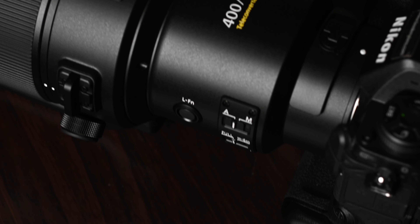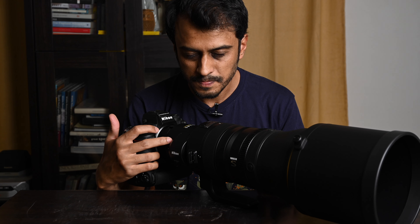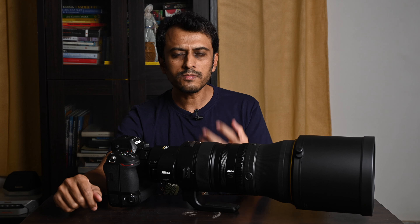Coming further back is the biggest talking point of this lens: the built-in 1.4x teleconverter, which lets you seamlessly toggle between a 400mm f2.8 and a 560mm f4 — almost a 600mm f4 — in just half a second with the flick of a switch. I have waited many years for this. Ever since Canon introduced this feature in their 200-400mm f4, I always thought it would actually be more useful with a prime lens, because at least in a zoom you have compositional flexibility, whereas in a fixed focal length lens that is completely lacking. So let's give it a try.